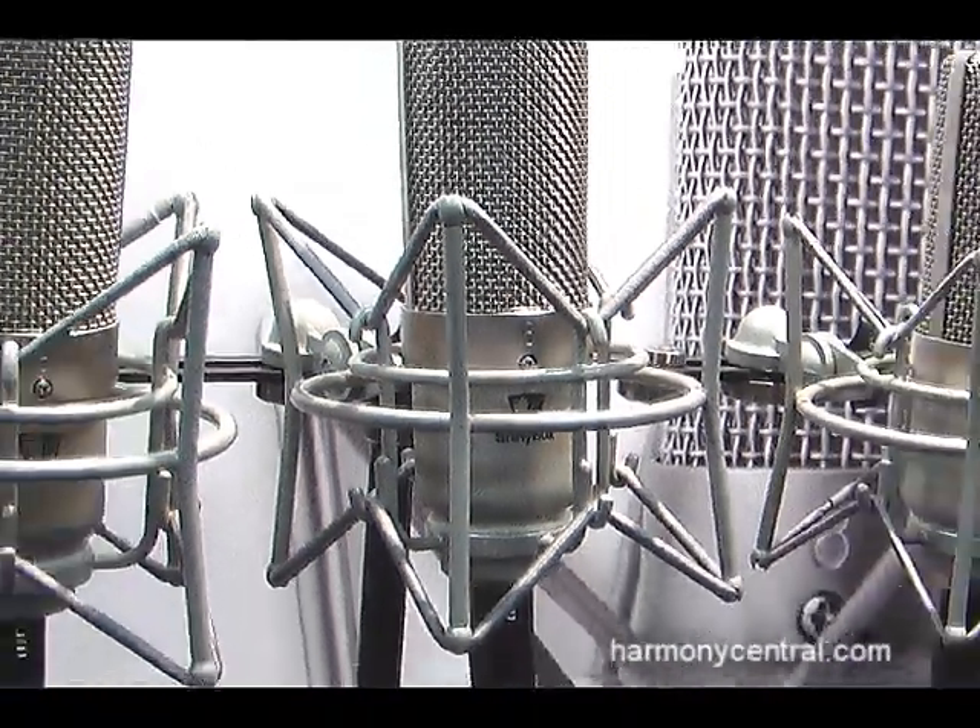Although it works really great with ribbon mics — like the ones I make — it also has phantom power and works great with dynamics and condenser mics as well.